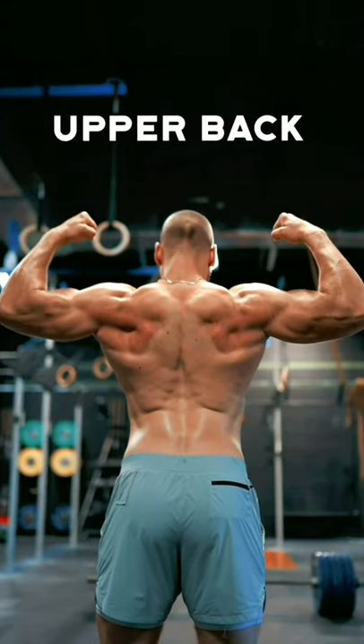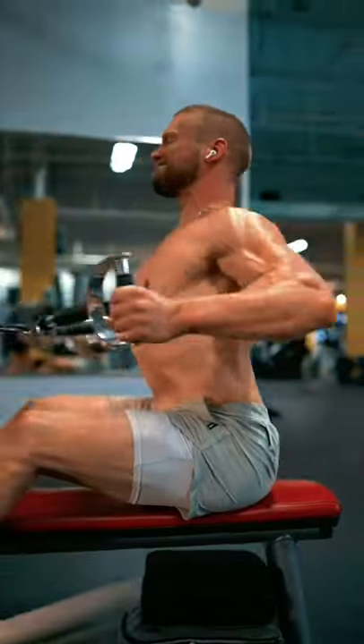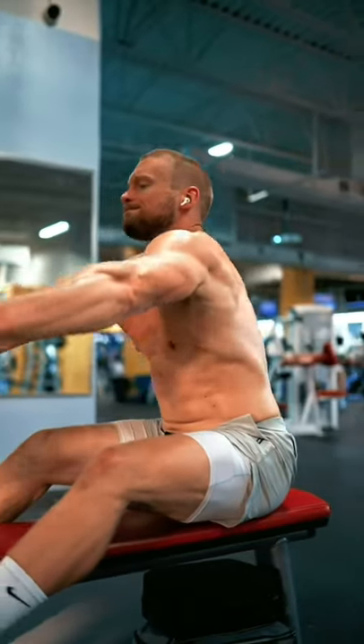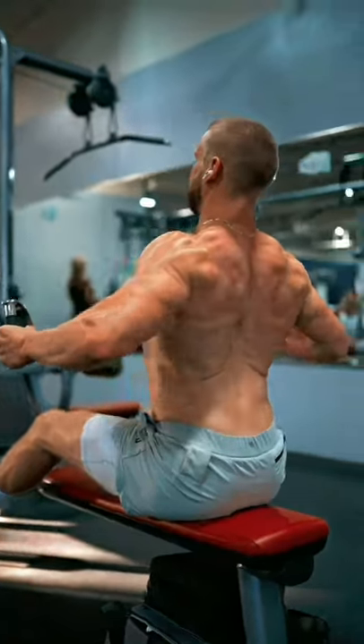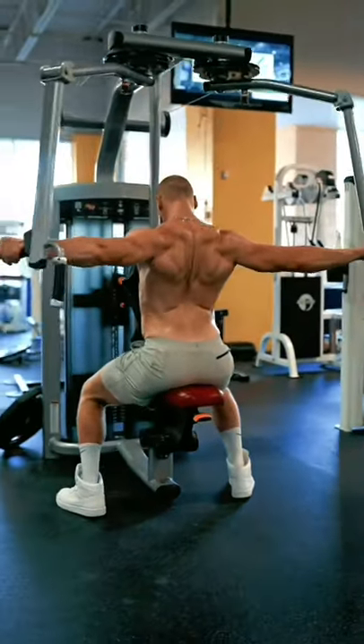Here's how to train some of the other smaller muscles of the upper back. I always love to utilize a wide neutral grip seated cable row — I often allow for my shoulder blades to be rounded at the bottom, pulling to a full retraction at the top. Another great option is the seated reverse pec deck fly.